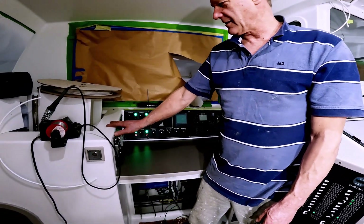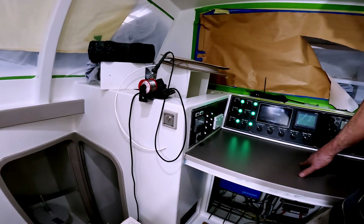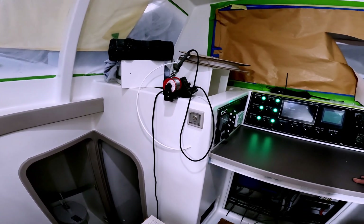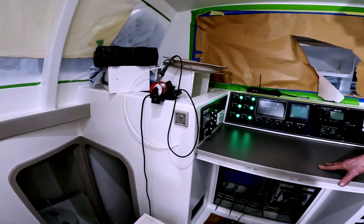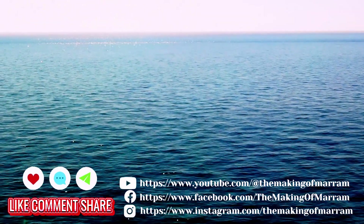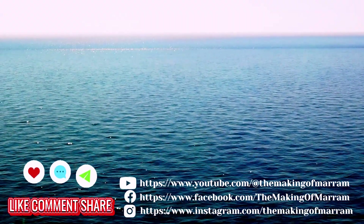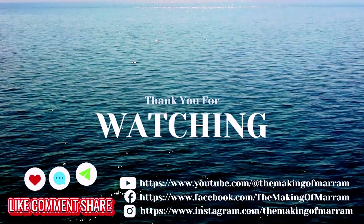Our AC system is about to be commissioned fully — we just need to finish off a couple of things on the inverter-charger underneath. But overall it's all worked, so we should be right to go. That's where we are with all of our electrics. Thanks for tuning in — we hope you enjoyed this insight into building a catamaran.